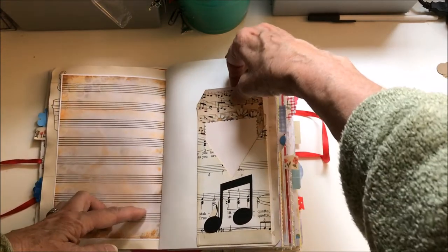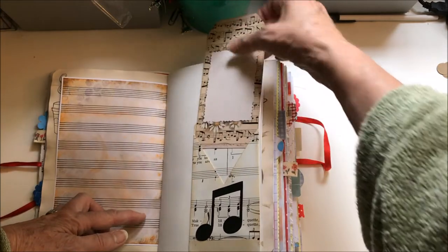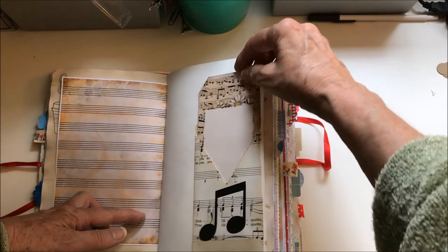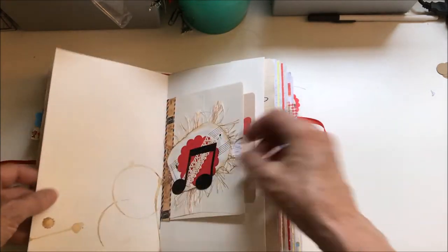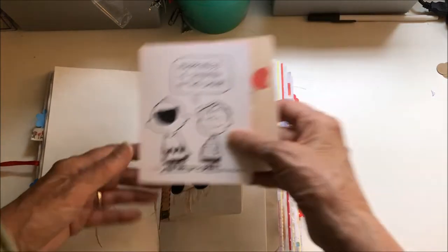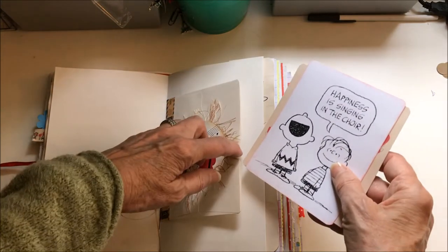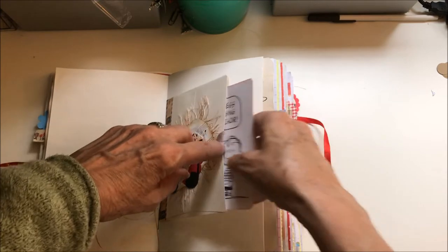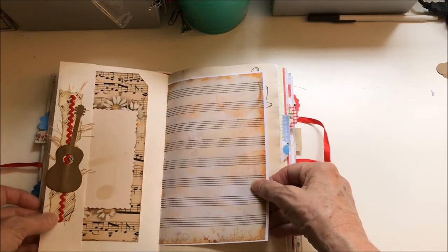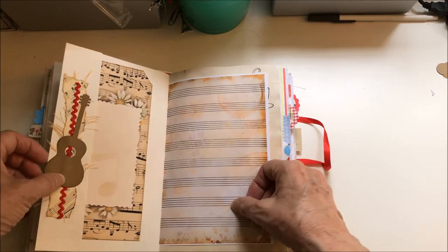This is a little card — this pocket design I got from Patricia Viramontes. Here's the inside of the first signature, with a couple of journaling cards on the inside.